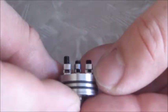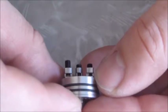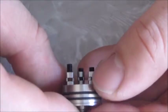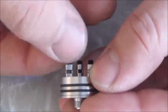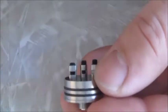Let's unscrew one of these and see how big they are. That's a pretty big opening on this Zenith version 2. This is a clone, by the way, in case you were wondering — because normally these go for a lot more than $22.49. This should accommodate any number of builds no matter what wire you're using, up to a certain extent. And then down here, this is your ring for the airflow control.